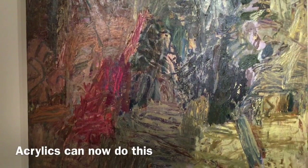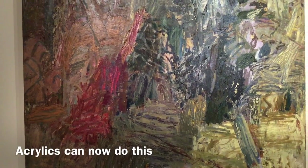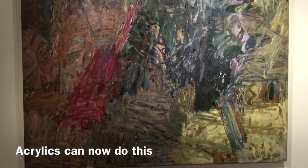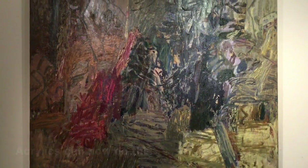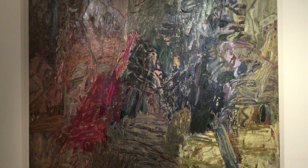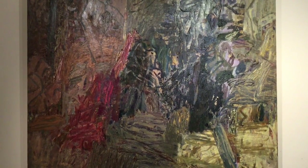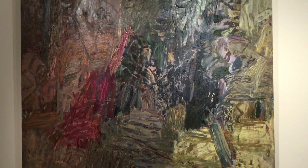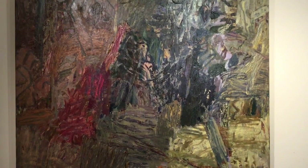Here is a large-ish painting by Elizabeth Cummings of the landscape directly outside her house at Wedderburn, which is just Australian bush with a lot of sticks and stones. Even without going in close to that painting, you can see how much scumbling and scraping and overpainting there is, which can now be done quite comfortably with acrylic.